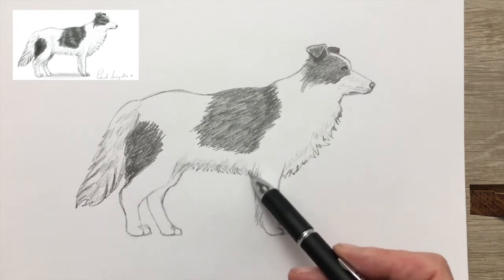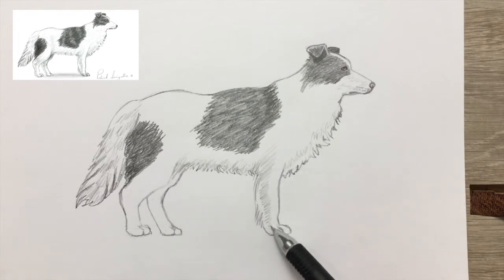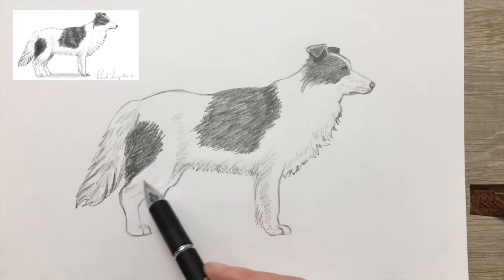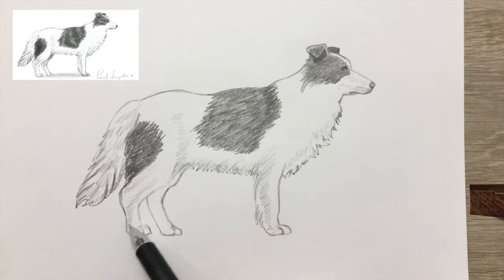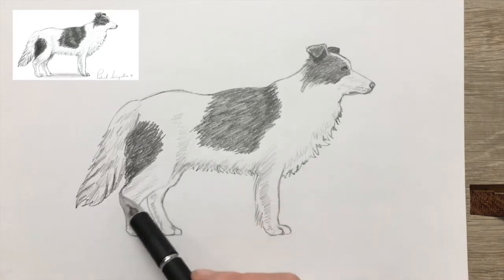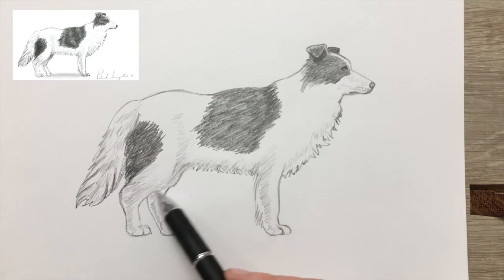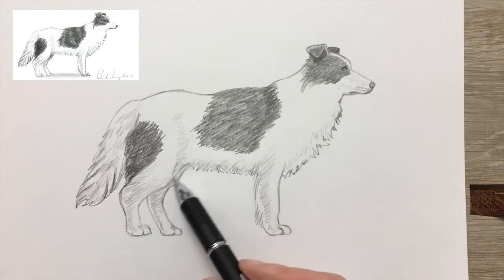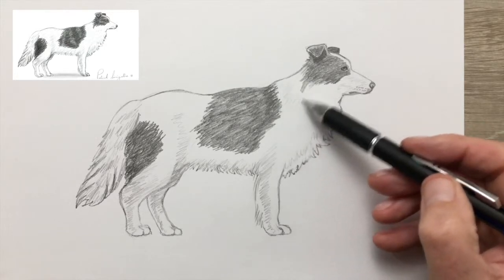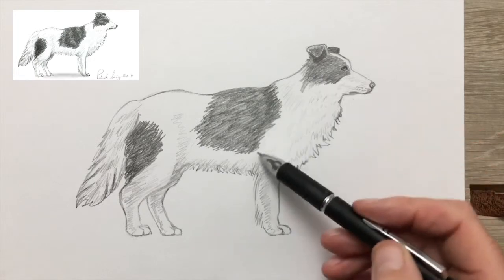A little bit of shading underneath the belly — even though it's white, it's a little bit darker than the top, because if the light is coming from the top, there's less light getting to the belly. Also the hair is rougher, so that blocks some of the light as well. A rough surface, even if it's white, will look greyer than a smooth, shiny white surface.